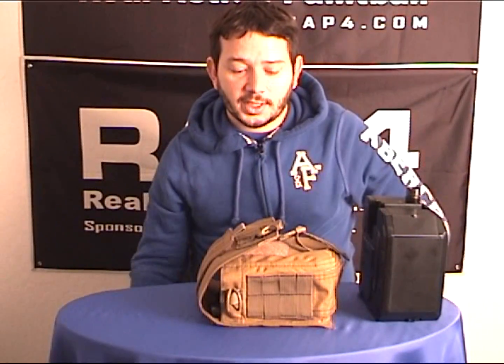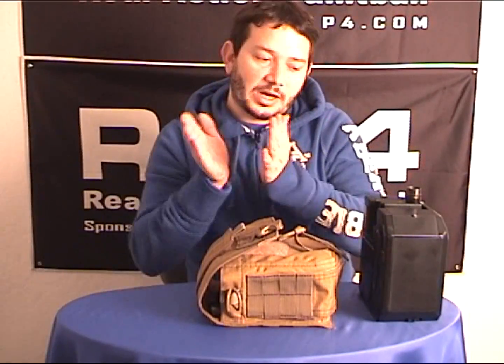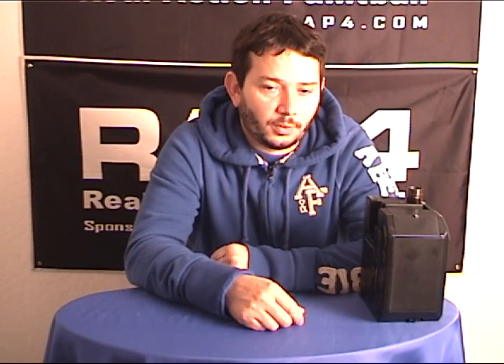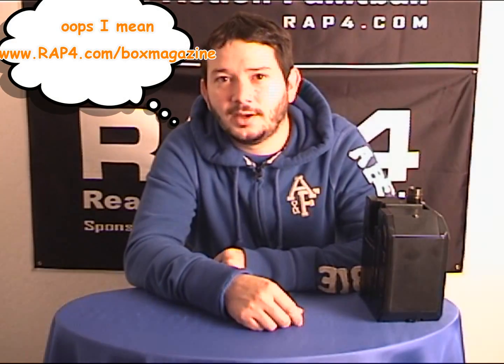That pretty much covers it. One more important thing — for all of you who pre-ordered the Box Magazine, we did mention that you have an upgrade program. Go ahead and look into rep4.com/boxmag for any information about this and any future upgrades. Thank you.